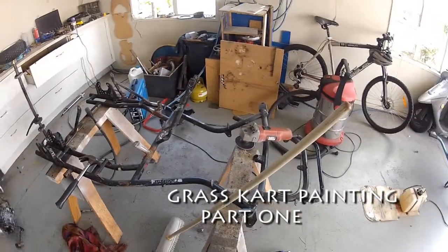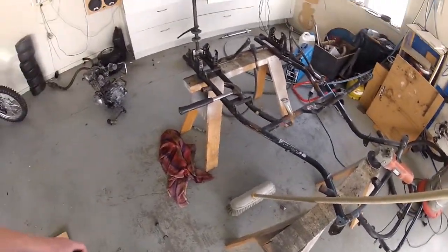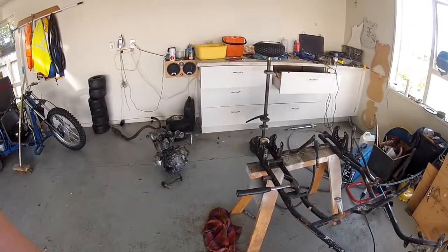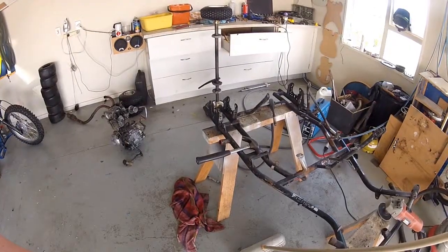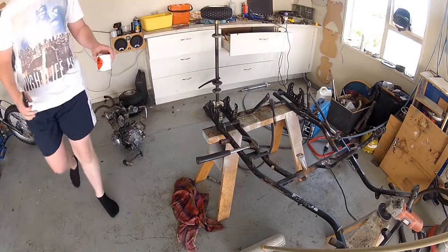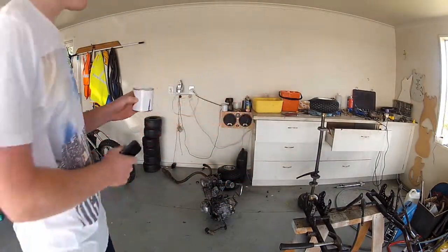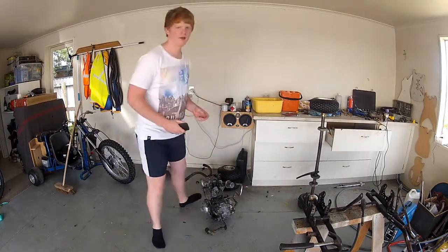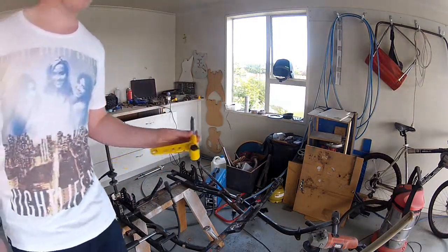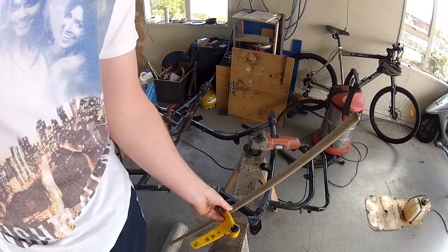I've got my go-kart frame here up on the sawhorses, stripped down to the bare frame. I'm about to paint it, as well as painting all the other components over there that I've taken apart on the bench. I'm planning on painting the frame a dark metallic purple, which I have in this can here, and all the other components I'll be painting gloss black - like these stub axles here. So it'll go purple on the frame, black on the components - a bit of a contrast in color.